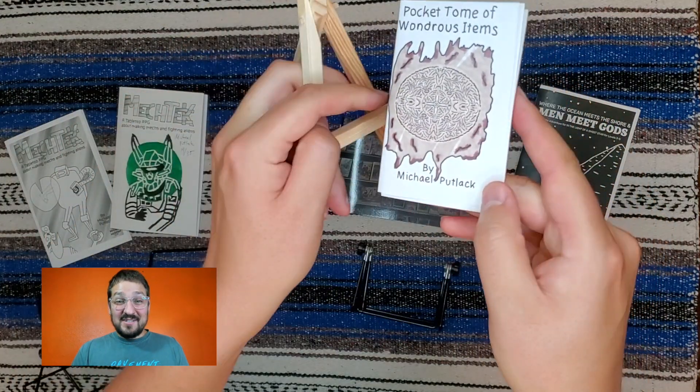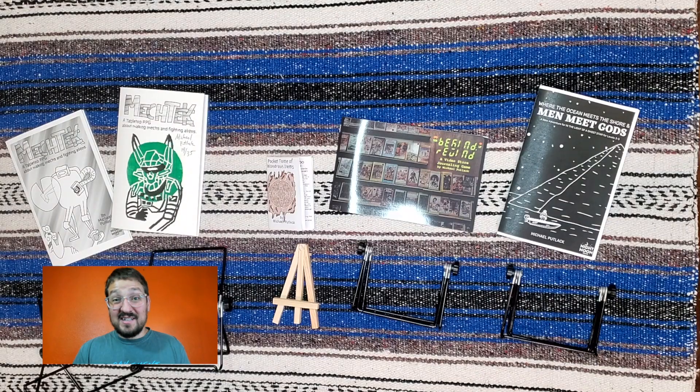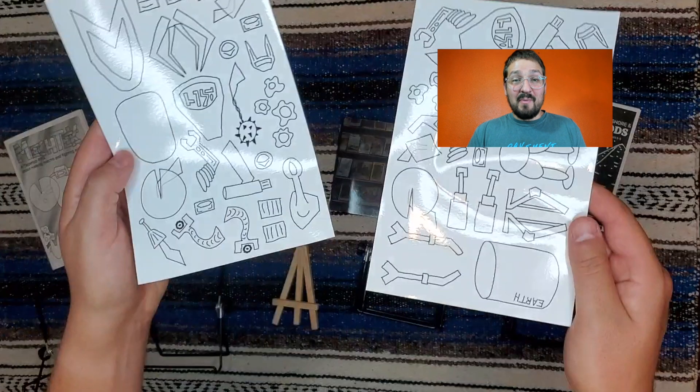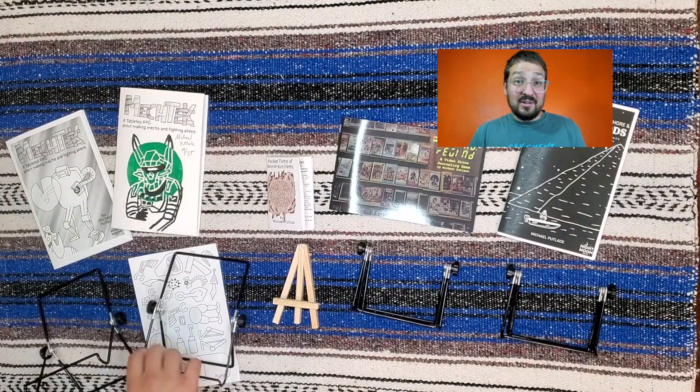Finally, the last zine I have is this little mini-zine. The Pocket Tome of Wondrous Items is a collection of nine items designed for D&D 5e, but can really be used in any fantasy tabletop role-playing game. And these sheets here — they're actually static stickers. You use them with Mech Tech by cutting them out, and then you can build your custom mechs. I think it'll be fun for people to build their own mechs at my table, and hopefully it'll encourage them to pick up a copy of the game as well.